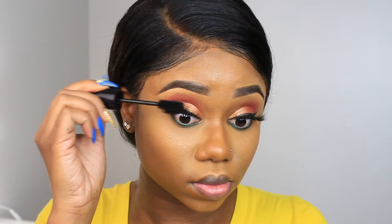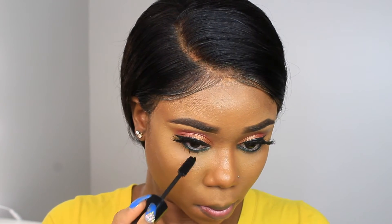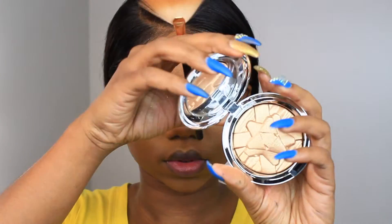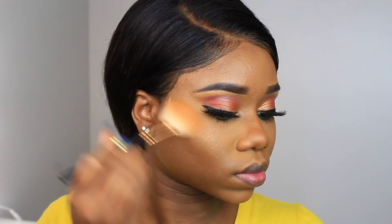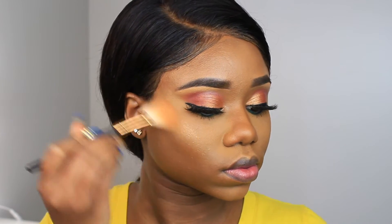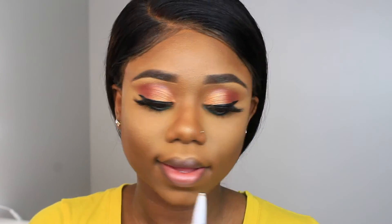This misting spray I got from Amazon — I'll leave the link below. It's like a rose water herbal mist, and I absolutely love it because it melts my makeup together. Once the mist is dry I'm putting mascara on my bottom lashes — not on the falsies, on my actual lashes that had a bit of powder on them. This highlight is from MAC — I'll leave the name in the description box. It's a subtle everyday highlight and I'm putting a little on the bridge of my nose and my brow bone.